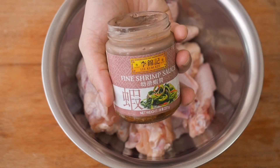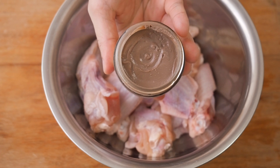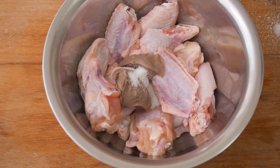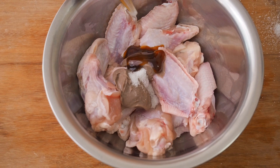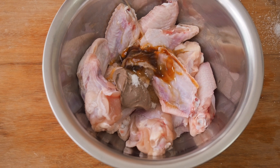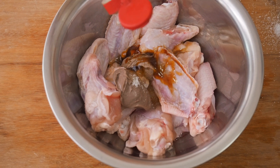There are 2 types of prawn paste — the darker one that's used for rojak, and this lighter coloured one. To this, add 1 tsp of sugar, 2 tbsp of oyster sauce, 2 tbsp of sesame oil, 2 tbsp of Chinese rice wine, and 1 tsp of pepper.